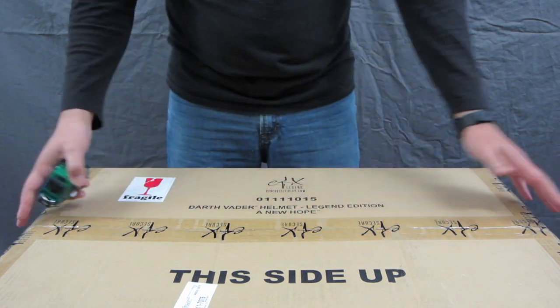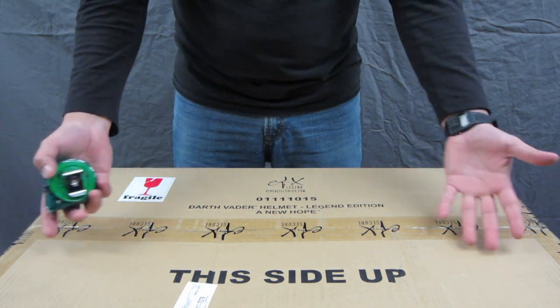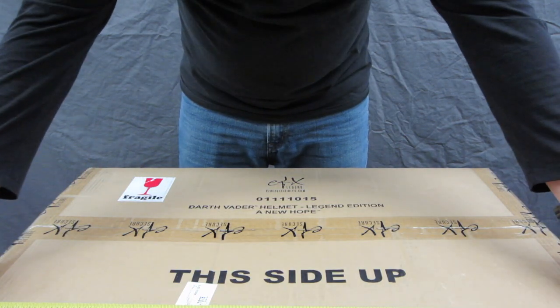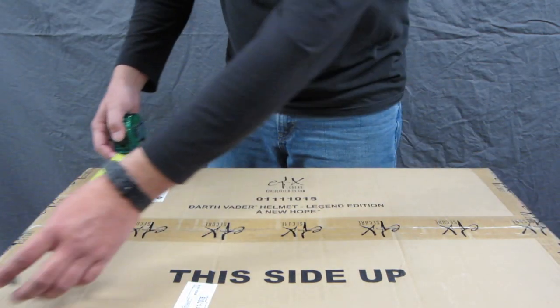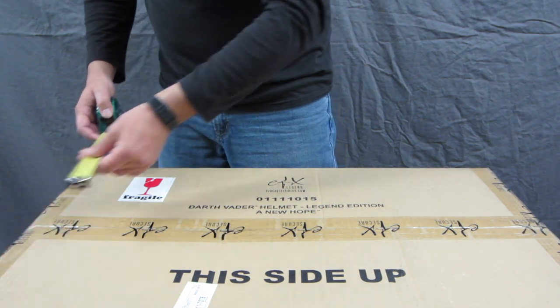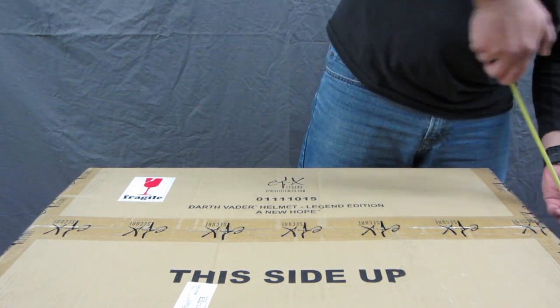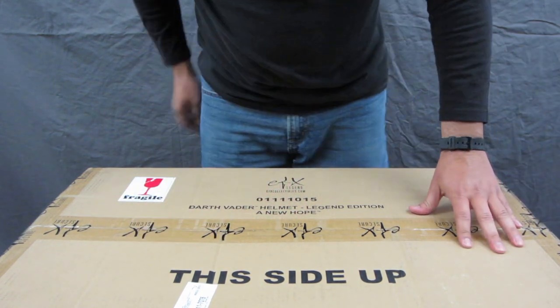Alright, let's get to it and open this up. Here's the box — it says 'This Side Up,' which is where I'm supposed to cut. Just to give you a sense of the actual size: it's about 31 inches across, 19 inches wide, and about 17 inches in height. It's a pretty big box.